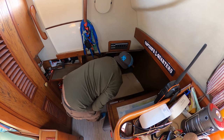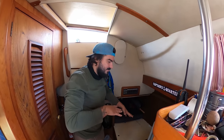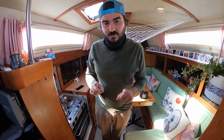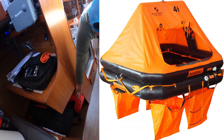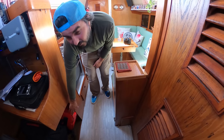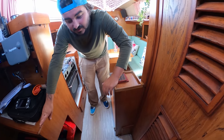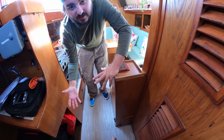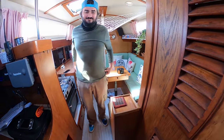One thing I almost forgot about the nav station: this is where we keep our life raft. We got it when we first got the boat — it's a four-man life raft. We're not sure where else to put it, but keeping it here next to the stairs means if we need to grab it and go, we can.